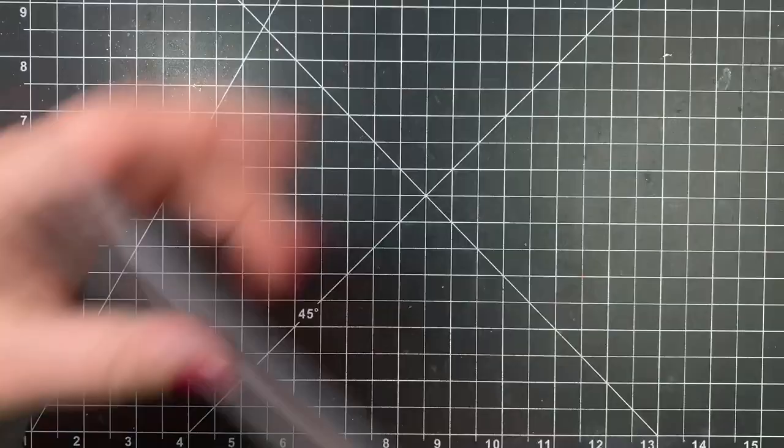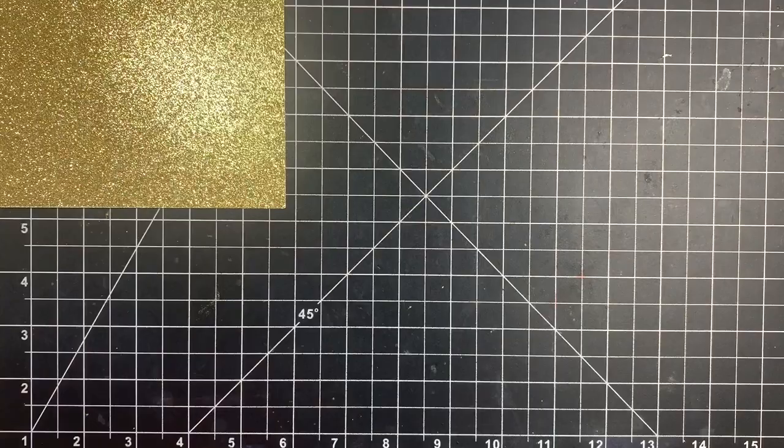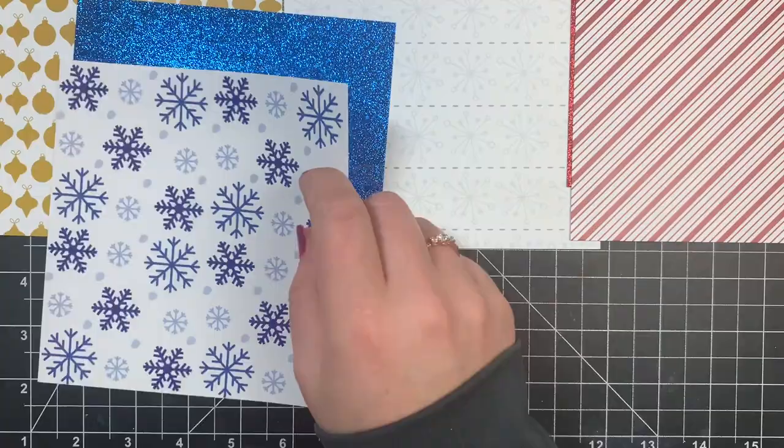For an add-on this month — this does not actually come in the kit, but you can purchase it as an add-on — we have some six by six patterned paper along with glitter paper. So we get the same sheets that come in the kit, two of each, and also two of each of the matching glitter cardstocks: red, silver, gold, blue, and green. So you get 20 sheets total.